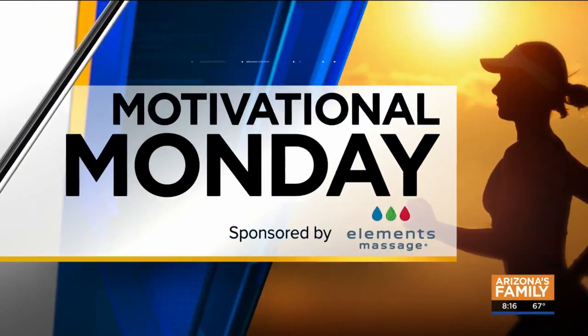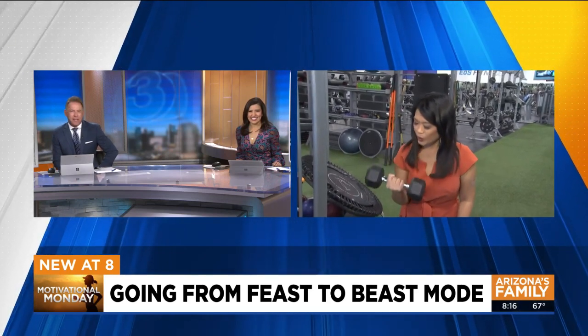We are inspiring you to stay on track of your fitness goals as we head into a week that's a lot about food. We're going to try to go from feast mode to beast mode with the folks over at EOS Fitness. So Tess is out there showing us how it is all done — you pumping some iron, Tess?